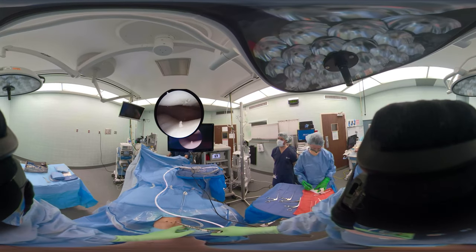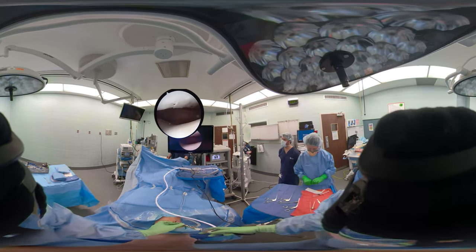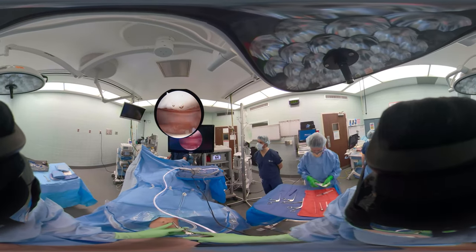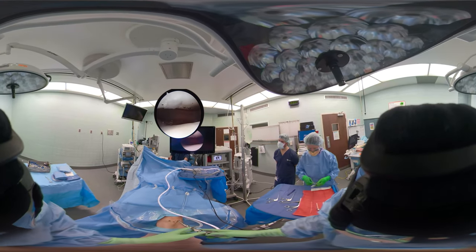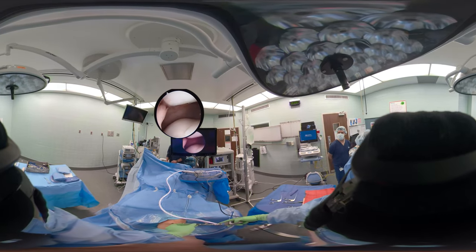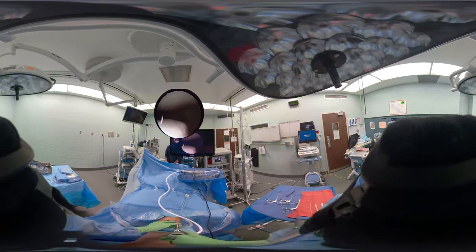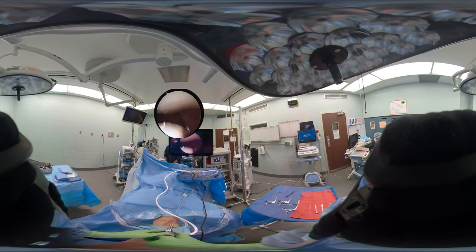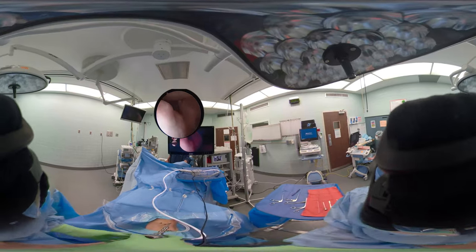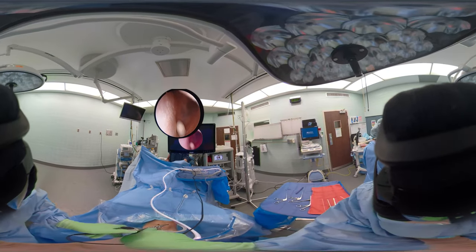Now you can see the undersurface of the patella and the trochlear groove. This patient has a loose body from a patellar dislocation that occurred three or four years previously and she could feel it pinging around. This is the patella and the trochlear groove. We knew from x-ray she had a loose body in the lateral gutter — and there it is, looking into the lateral gutter.